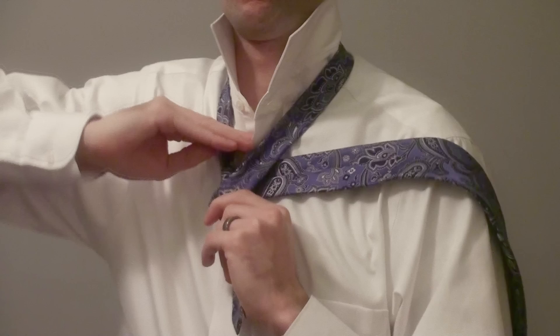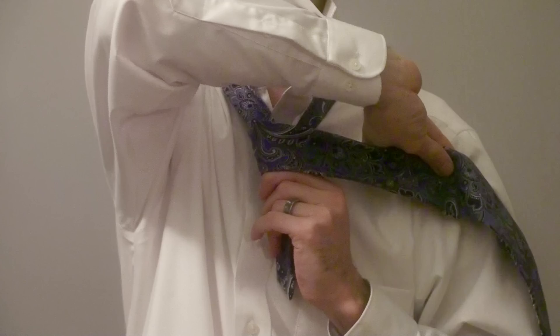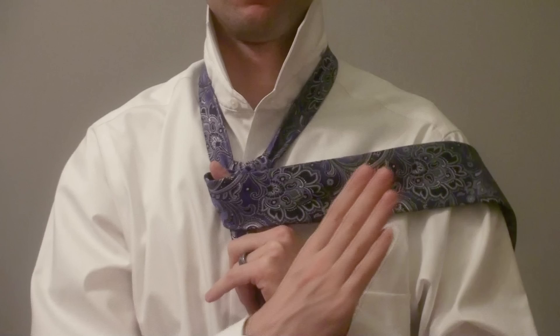Pull it through. You'll notice the seam is now facing forward. Now we're going to go across the hole. Take the tie and make it go across the hole. A quick tip — put your finger right here, it'll come in handy later. Now we're going to go out of the hole. So take the tie and make it go out of the hole.